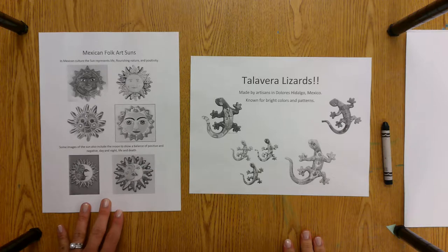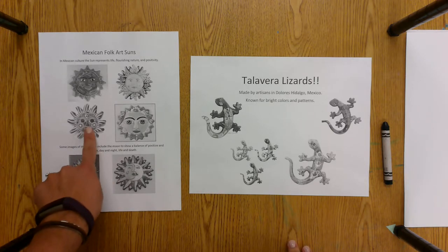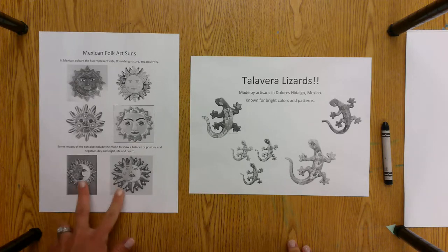The Mexican Suns were believed to represent life, light, and flourishing nature and positivity. The opposite side of that would be the moon, which would represent death, darkness, and negativity. So when you're making your Mexican Sun today, you can choose to do the sun face or you can choose to do the balance of the moon and the sun, like the ones pictured at the bottom.